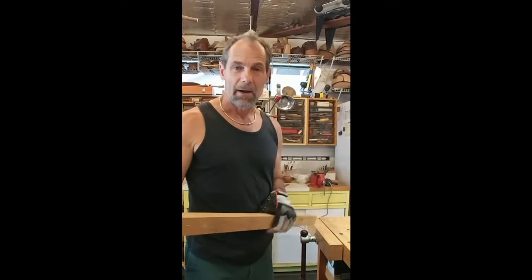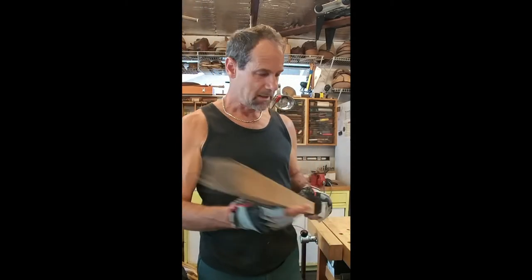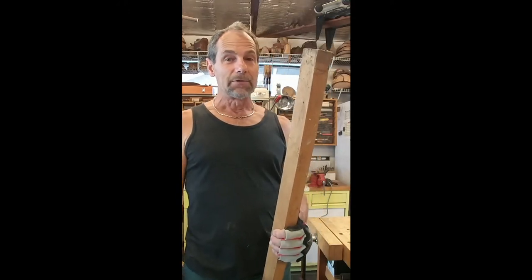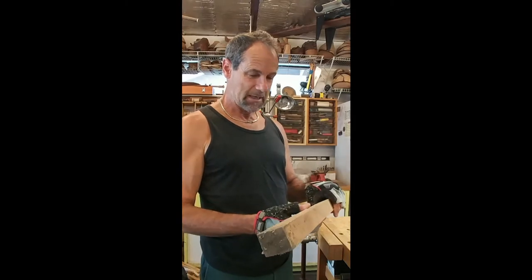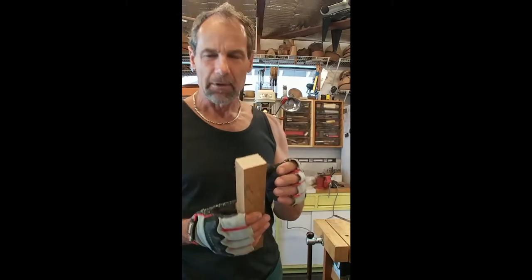First thing, I need a piece of stock. I was digging around hoping to find ash or maple in my supplies, but I didn't. I found this old scrap piece of oak - it's hard as a rock because it's old, but hopefully I can turn it. I want about an 8-inch handle, so I'm cutting about a 9-inch piece to give me a little to play with. I have a 9-inch piece of oak, roughly an inch and a half by inch and three-quarters.